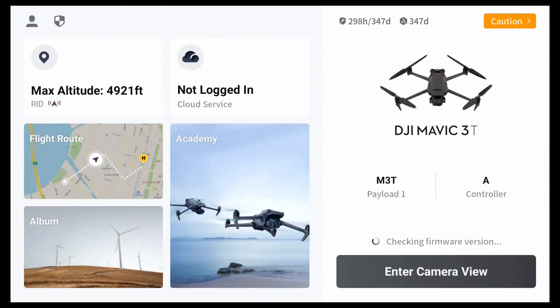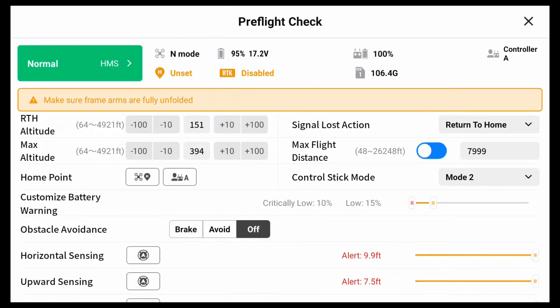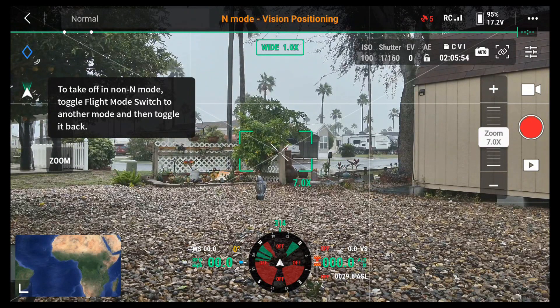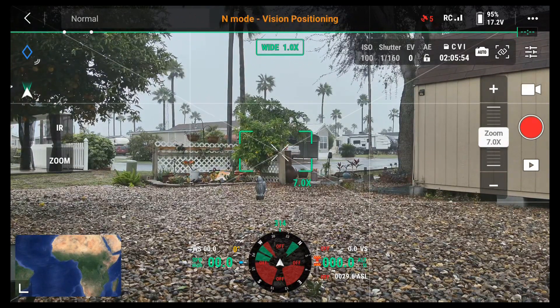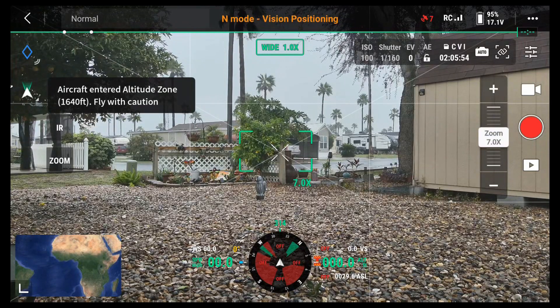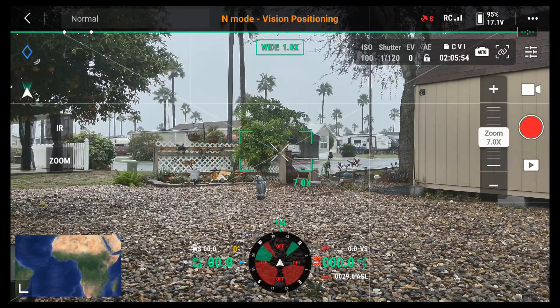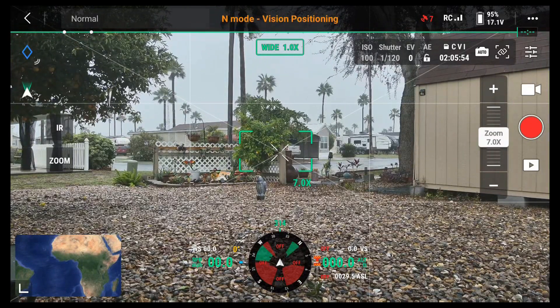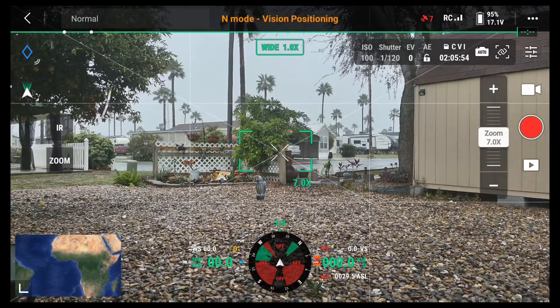I'm going to enter the camera view. I've just got the drone sitting outside on a table. So here we have visible — we're in wide-angle mode. If you look over to the left, you'll see the IR and the zoom button. If I hit zoom, then I'm in the zoom camera. Right now it's in the wide camera.